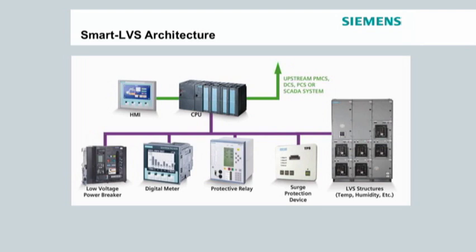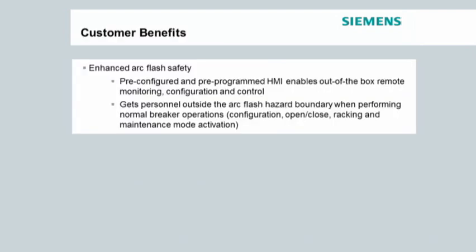Using the CPU address map that is provided as part of the support collateral, the upstream system can access the embedded intelligent devices. Smart LVS has lots of benefits, but the main one is enhanced arc flash safety.